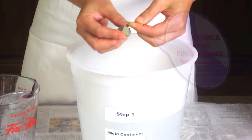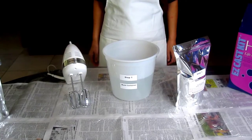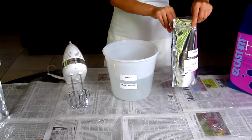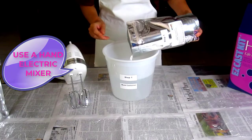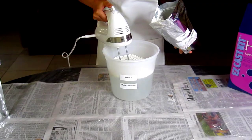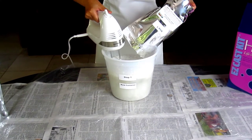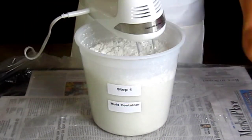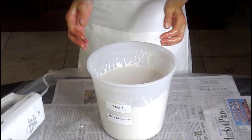Some people suggest using baby oil on the hand or even petroleum jelly. This is unnecessary as the mold material doesn't stick to anything, not even skin. Now, once the fingernails are reinforced if needed, open the molding powder packet and pour about a third into the water and begin mixing with the electric hand mixer. You always want to add powder to water and not the other way around, as you will get lumps that will be hard to get out. Continue emptying the rest of the powder into the mold container until you have a creamy, smooth mix. You will always have a few odd lumps, but this won't harm your hand casting.